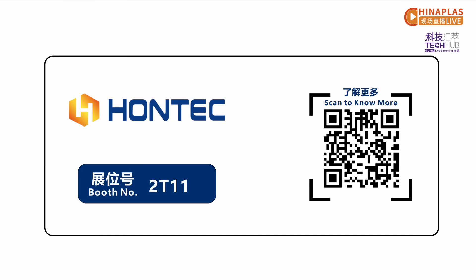Thanks, Leo, for sharing about the innovation technology of HONTECH. For more details about HONTECH's Flexo printing machine, please come to the HONTECH booth. Thank you.